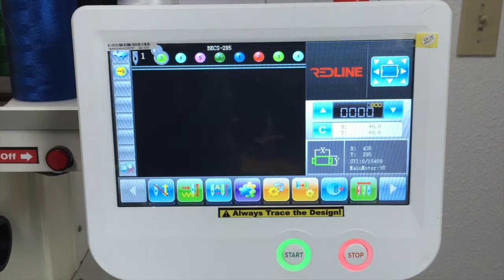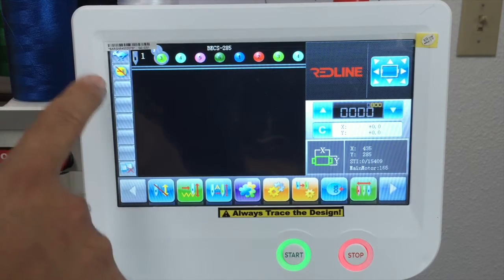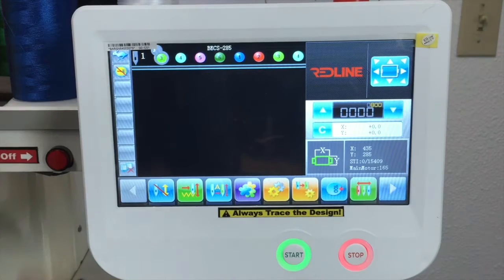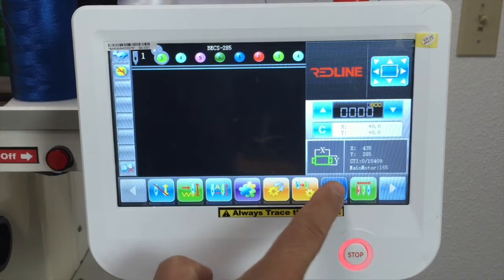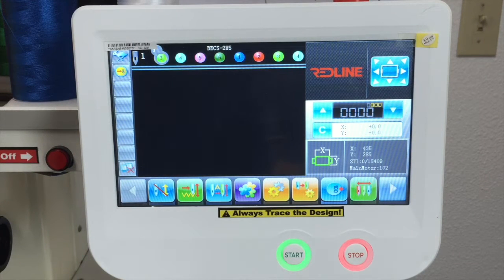The 100 icon means the machine stops at 100 degrees. The Redline machine stops at 100 degrees every time it stops. So if for some reason it's not at 100 degrees, a little line will cross this little gear, meaning your machine is not at 100. You have two options: move the block knob on the back of the machine manually, or press this little icon right here. When you press this icon, it automatically will go to 100 and the line will disappear, meaning the machine is now at 100 degrees.